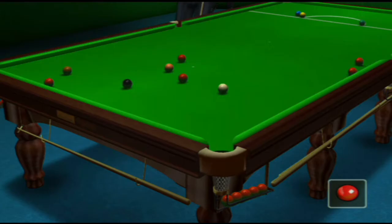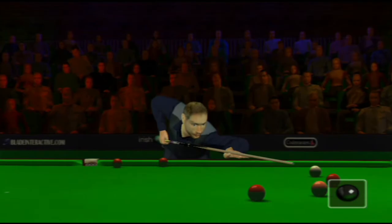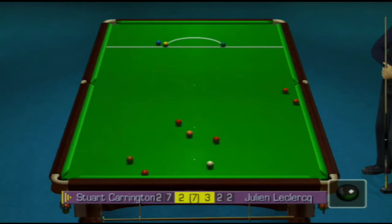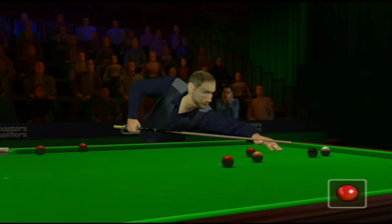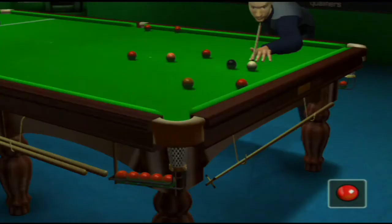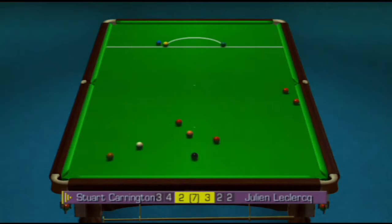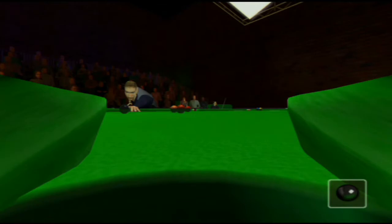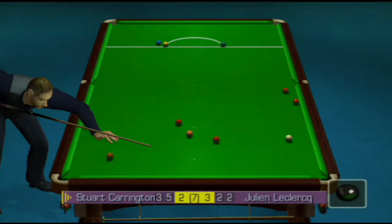Nine. Sixteen. He's used some screw there. He'll go for the one on the bottom cushion, I think. Seventeen. Twenty-four. He must have used a bit of follow through on that one.